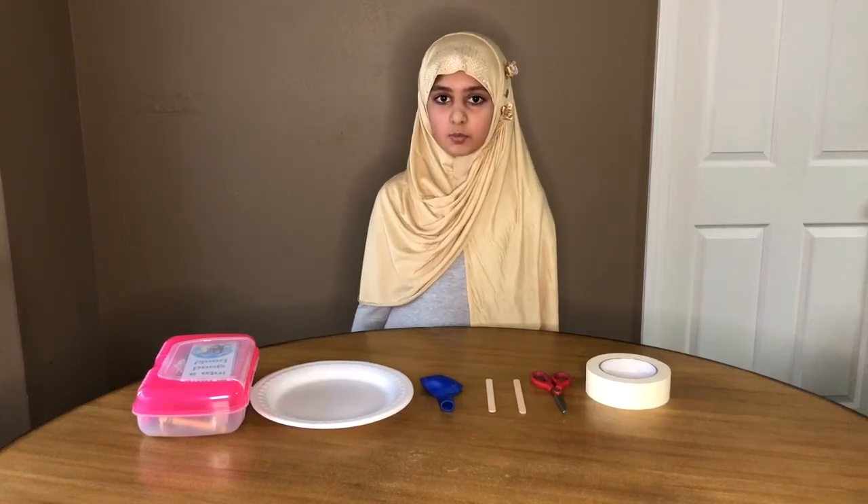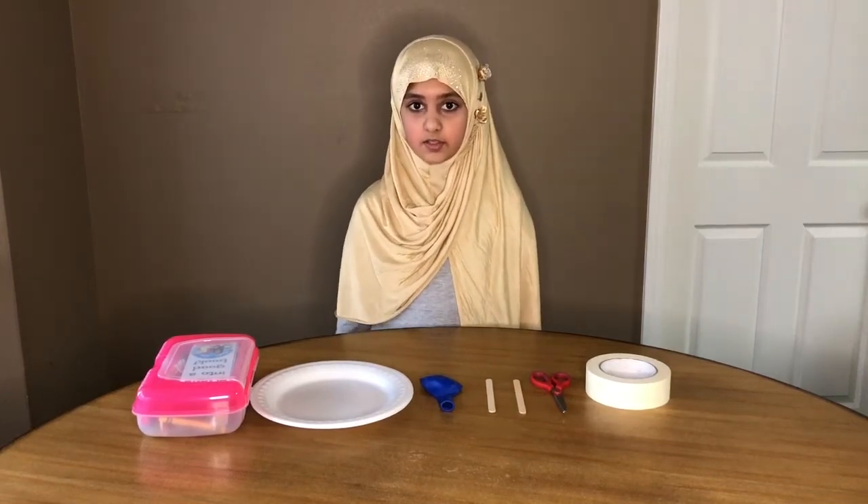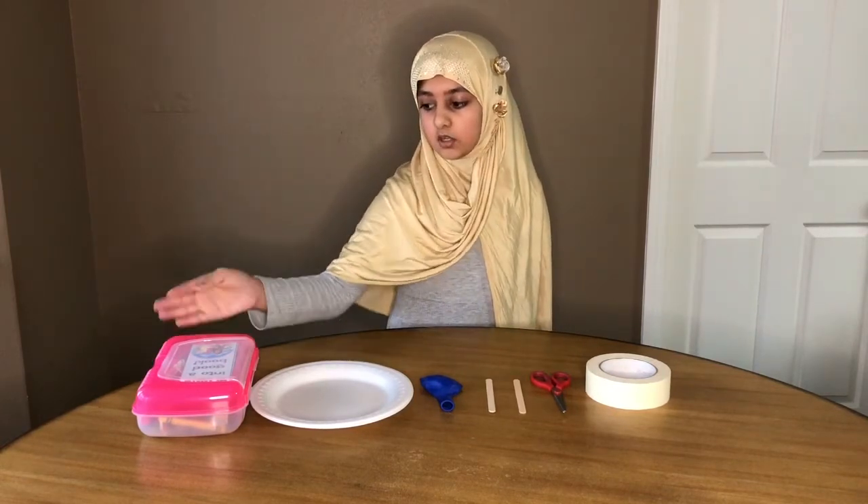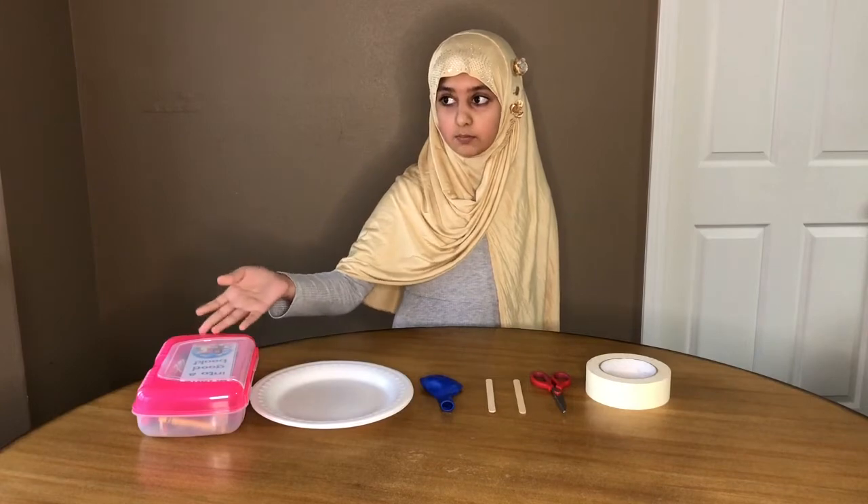Hello, viewers. Today we will be making tennis rackets. First, we need a crown, pencil and markers.